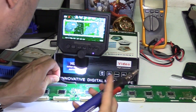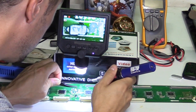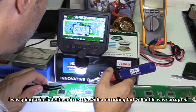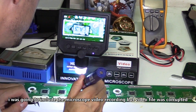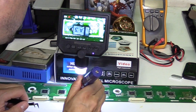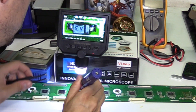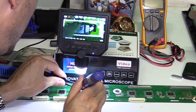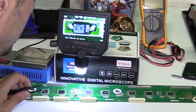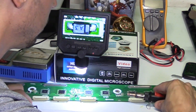Now with the tweezers, go ahead and just place it right there. You can just drop it into place — it doesn't have to be perfect, because once you heat it up it's going to adjust right into position. It's like magic. Then once you have it in place you can tap on it to make sure it's seated well. And yes, we have the negative side of the diode facing the right direction.